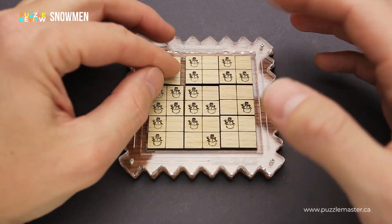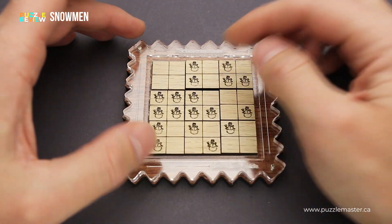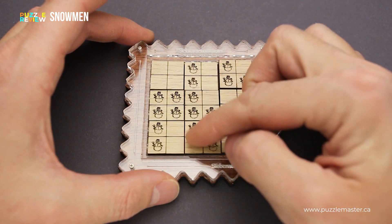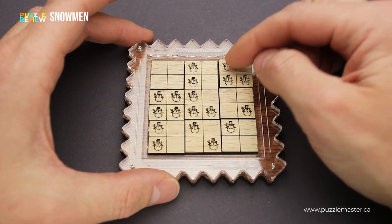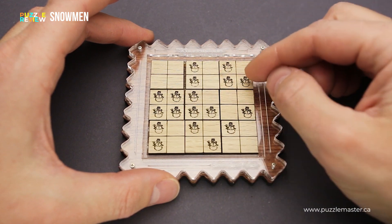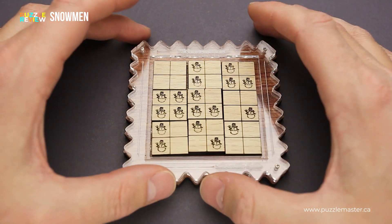You have to figure out how to put them in such a way that there will be only three snowmen in a row and in a column. Right now you see there are five snowmen in this column and five snowmen in this row, but there are only two snowmen in this row, in this column and in this row. So that is not the solution, just the initial packing.